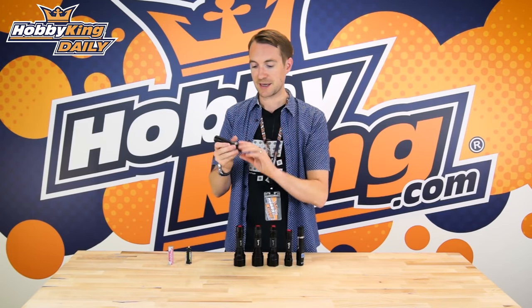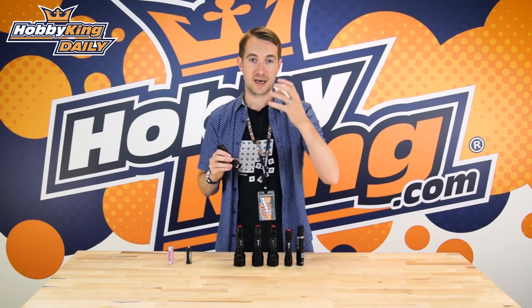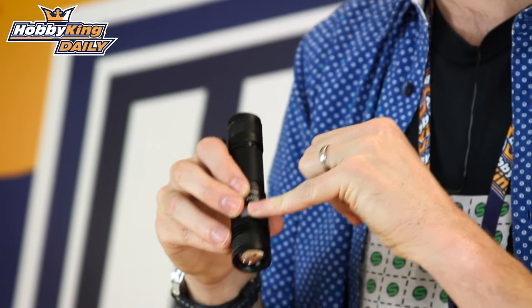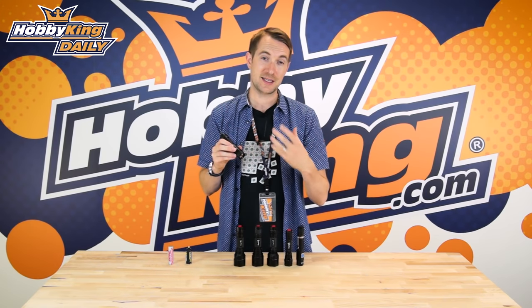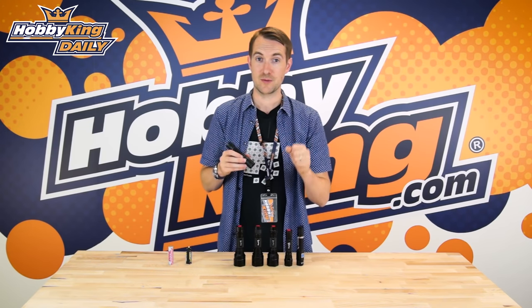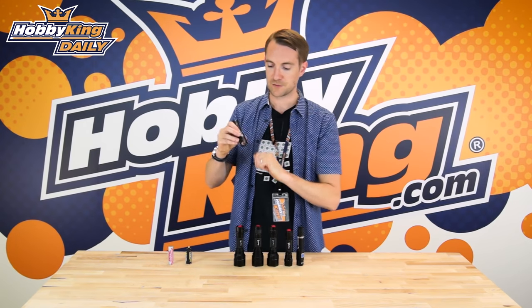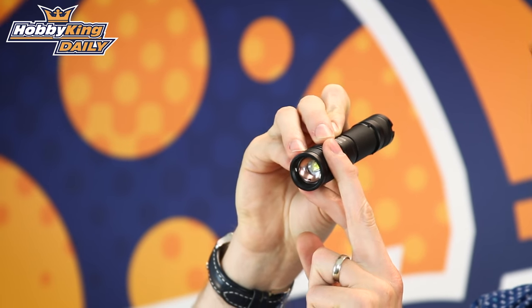We're going to pick this one up and take you through the modes available on all the torches. You can adjust the brightness with the click of the waterproof button, then you have strobe, and then you also have SOS. Now SOS is not just simply a different kind of strobe — it's actually spelling out SOS in Morse code, which is very cool. Let me demonstrate without pointing it directly at your eyes.